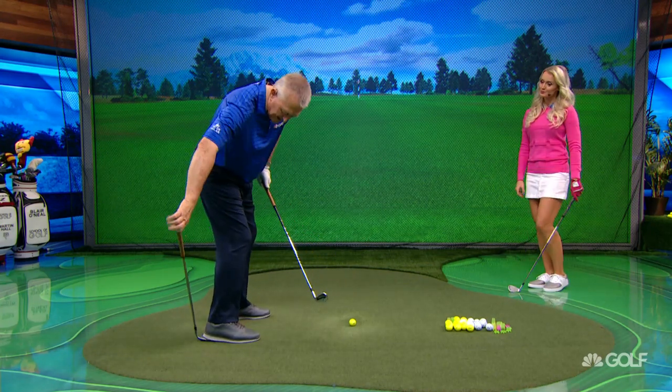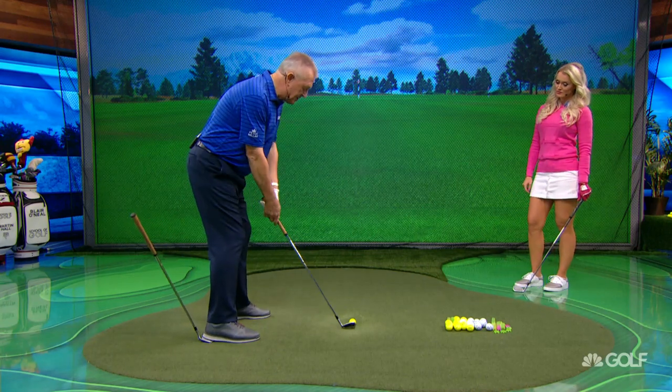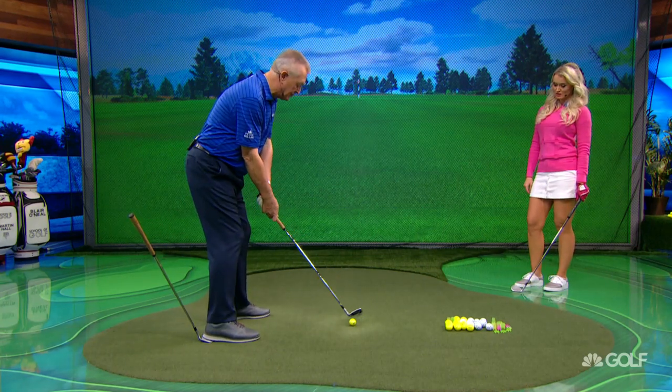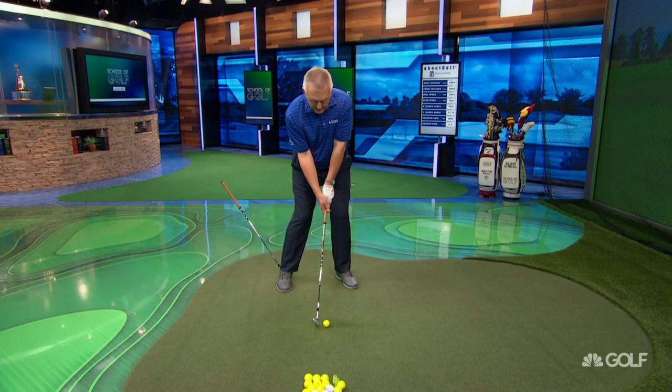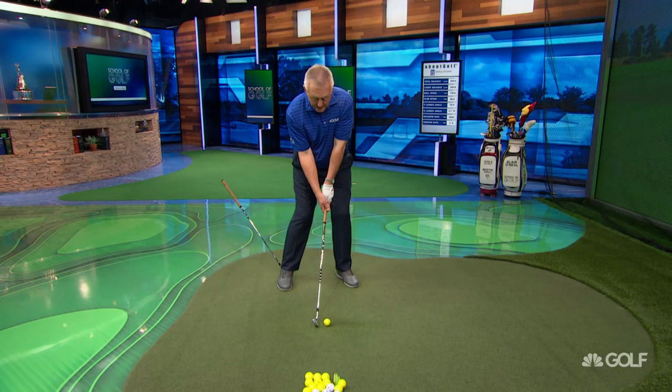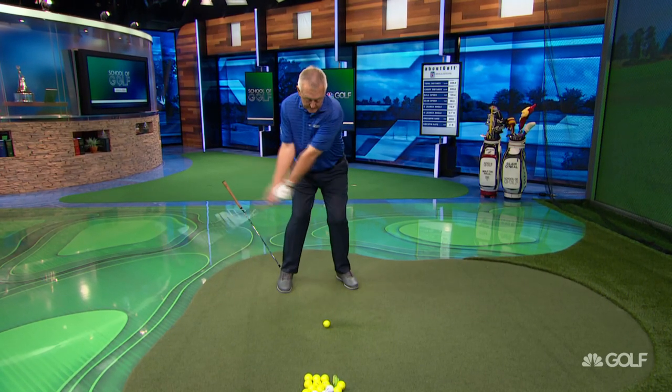I call that drill 'drop it before I pop it.' It might be something you're just doing in practice swings, just motor skill developing, but I would want to feel that I drop it before I pop it.